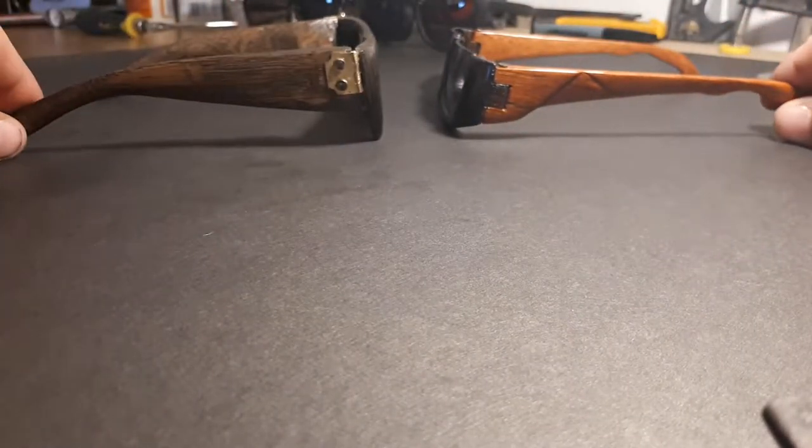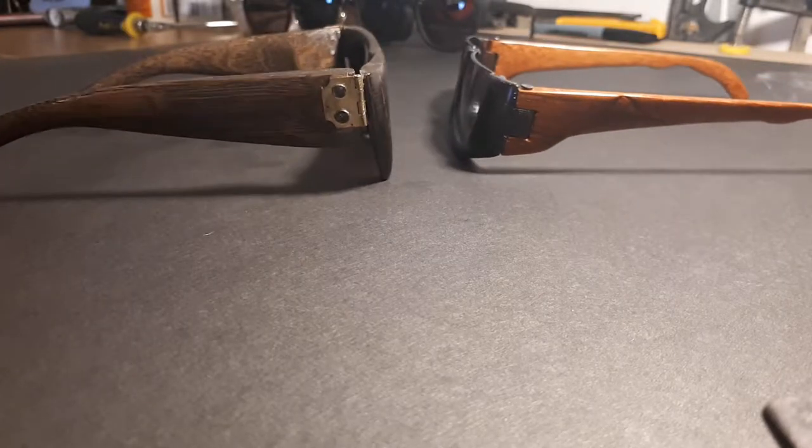Hi guys, Dan here at Doodle Design. I'm just doing a little recap on the glasses I've been working on — the evolution of the Doodle Design.